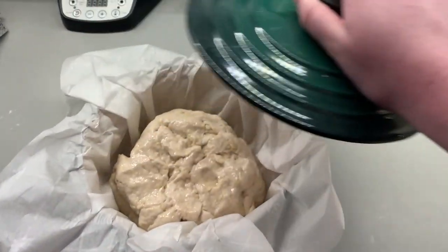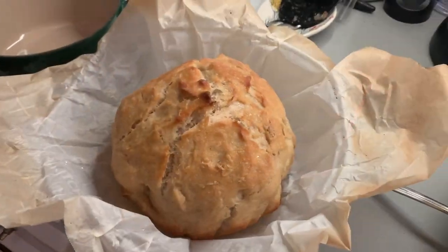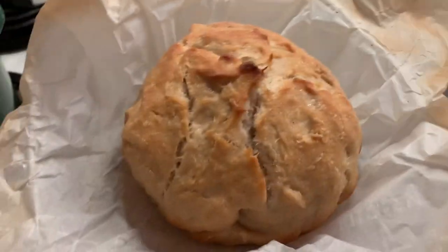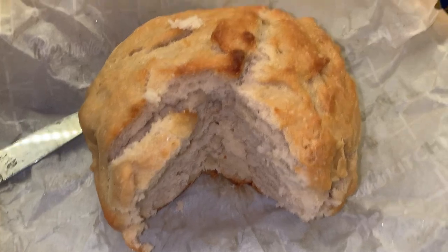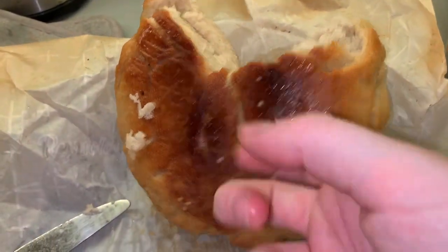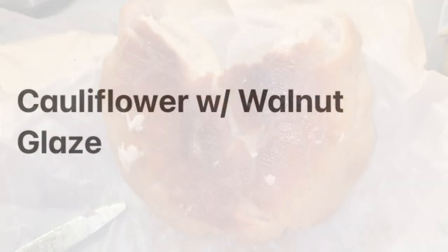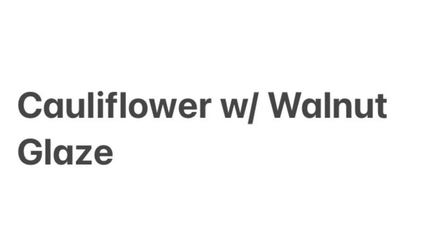The lid allows the bread to bake moistly, and then when you take it off it allows the top part of the bread to become really crisp. You can see this afterwards with the nice coloring. I turn the bread over and you can really see how crisp it is at the bottom. Now we have our cauliflower with a walnut glaze recipe.